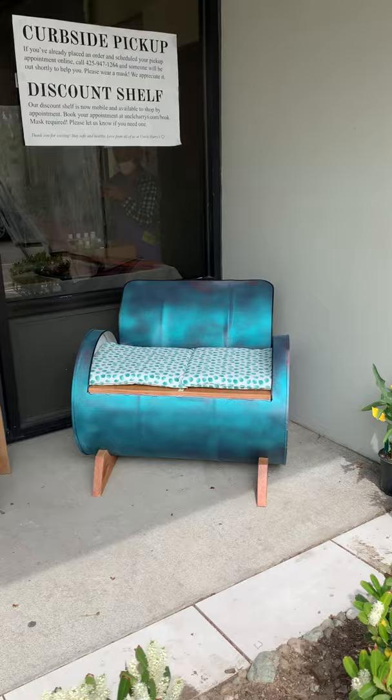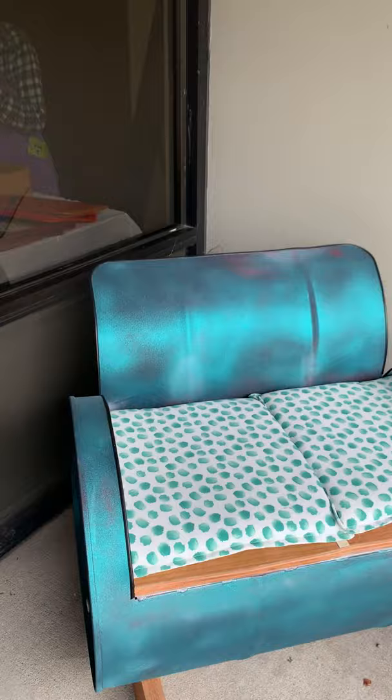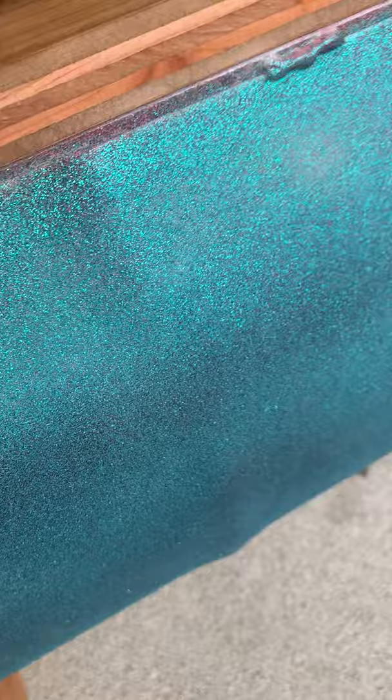He took a drum — literally a drum of raw materials that was emptied — and turned it into a chair. It's very comfortable; the back part of it is metal and kind of bends. It's like the colors of the universe. Turquoise is a great color, and it's also kind of glittery.